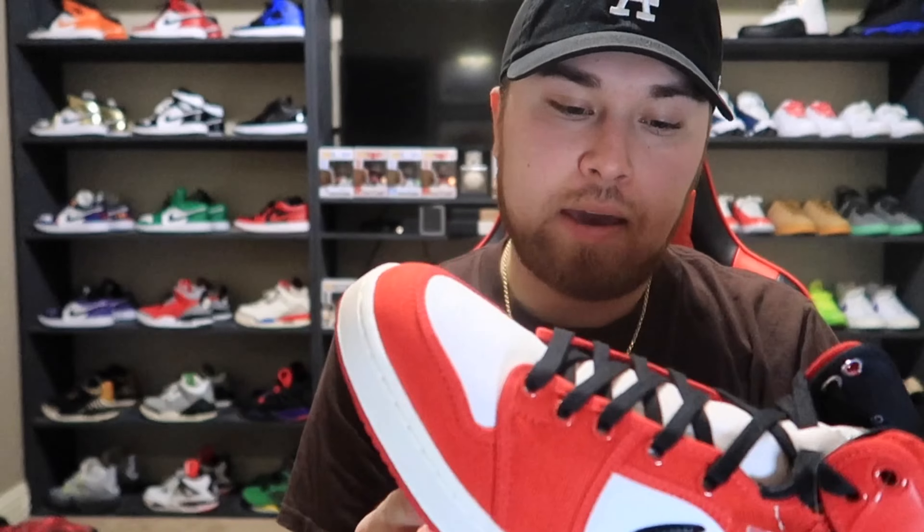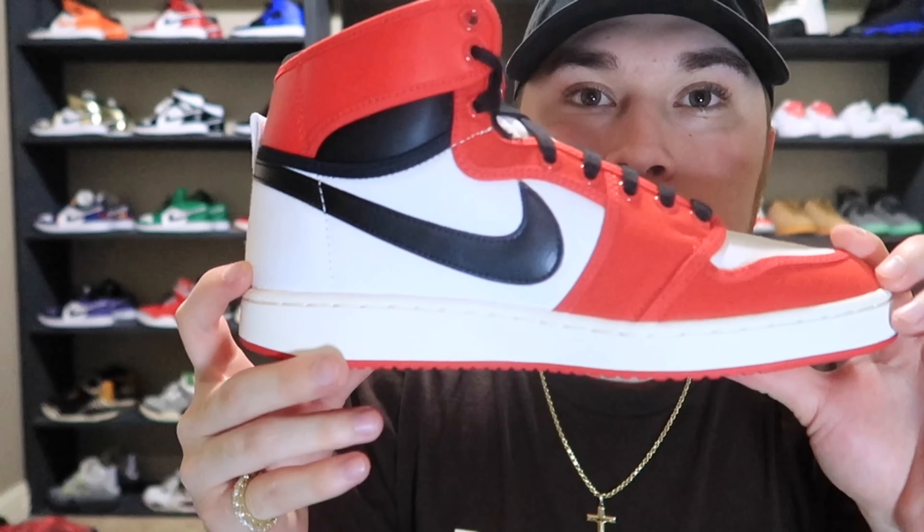It looks kind of weird but I can deal with it. A lot of people slept on these — I don't know why. I like things different. I know people would rather have the Chicago ones, obviously, but these will do. I got the W on the sneakers app so you gotta keep it.